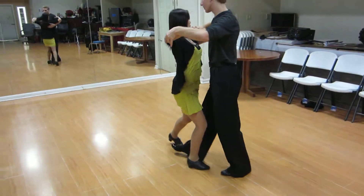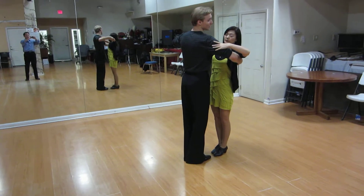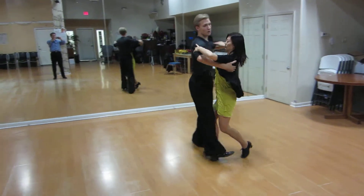Let's try it. Slow, quick, quick. We do just two steps in the tension. Slow, slow.